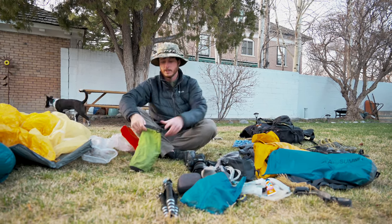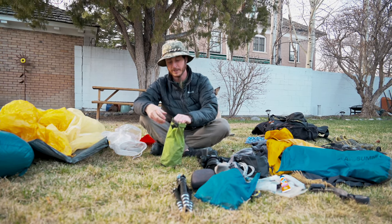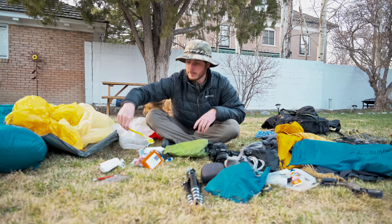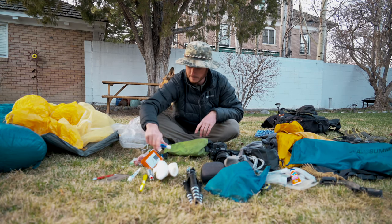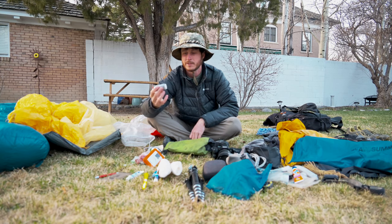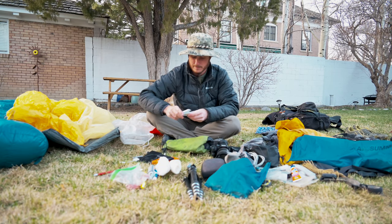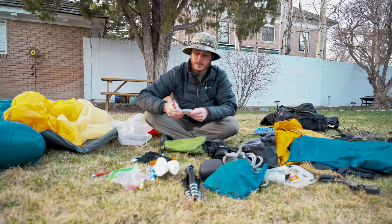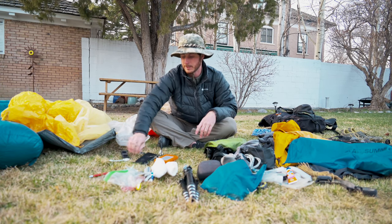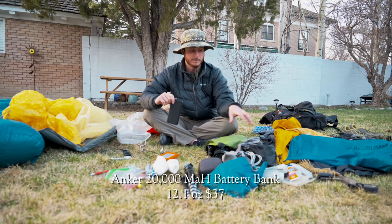I'll make a separate video for this, but I have a whole system for offloading footage in town — I'm going to be shipping my laptop in a bounce box, which will make managing footage much easier. This last bag is a mix of camp accessories: a notebook with a pen, toothbrush, toothpaste, toilet paper, lighter, chapstick, a backup lighter — I like to wrap duct tape around a lighter so I always have some — a bag of ibuprofen, nail clippers, and a patch kit for my sleeping pad.